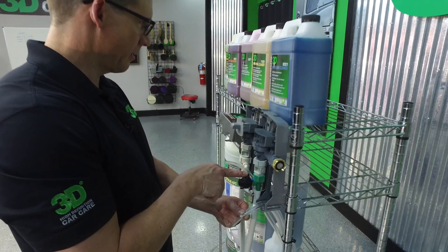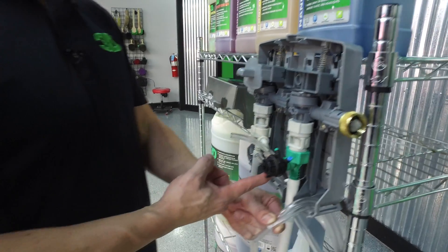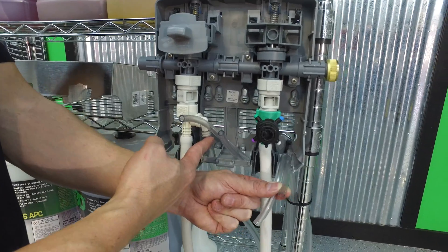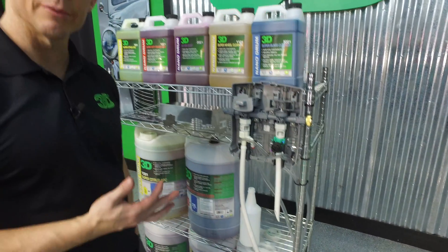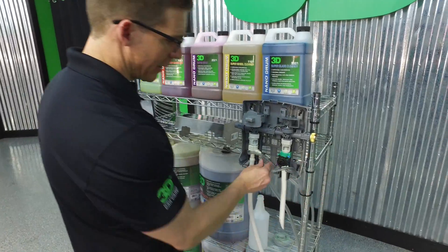So to recap: the blue tip goes on our super-duty degreaser, the green tip goes on our Super Citrus APC, the purple tip goes on our wheel cleaner, and the red tip — the quarter-inch — goes to our soap. Now we have our hoses, we've decided on our strengths, which gives us a little more versatility, and we're now going to take and connect our hoses.